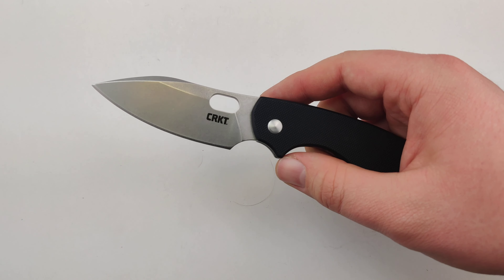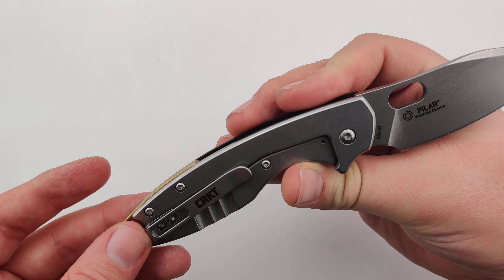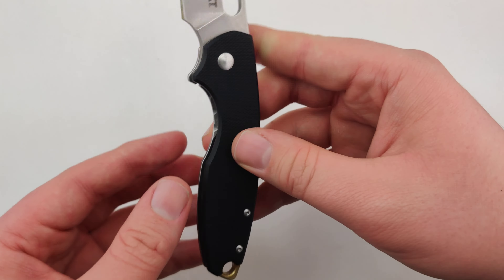Nice and smooth, really easy to flick. Nice pocket clip on there. Black G10 scale on the front, a little textured so it makes it nice and grippy.